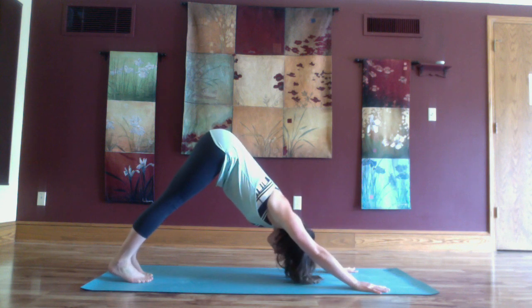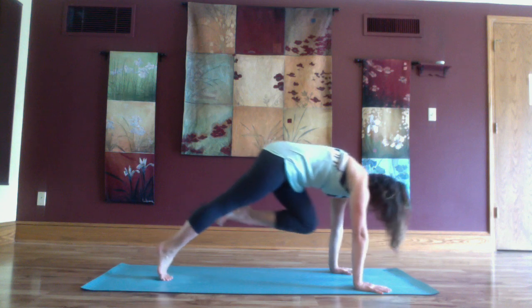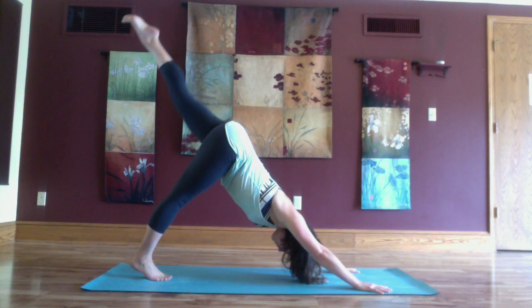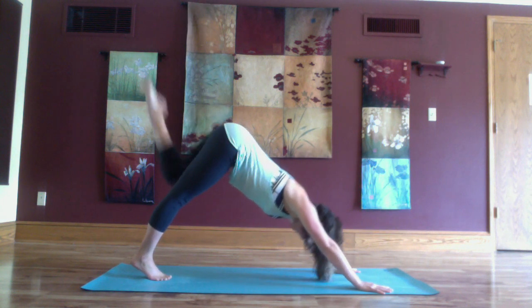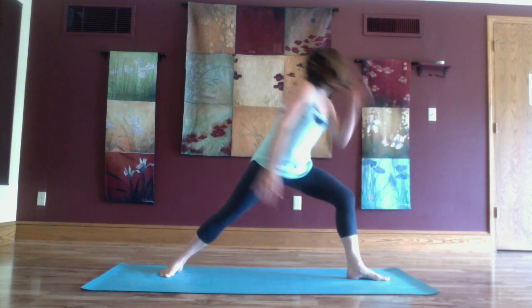Into downward facing dog. Inhale left leg lifts high and exhale the left knee to the left tricep, inhale lengthen. Exhale the knee in, inhale lengthen, exhale hug the knee and step the foot forward, right heel spins flat.